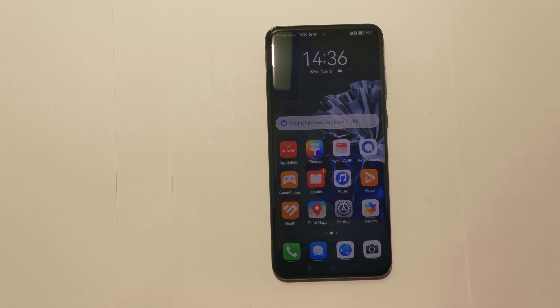Hello and welcome to the Do It Yourself channel. Today I will show you how to delete an existing contact on your Huawei P60 Pro phone.